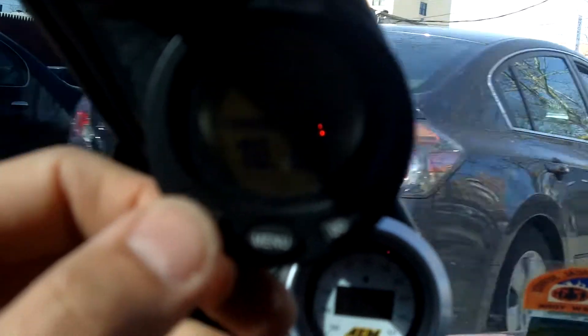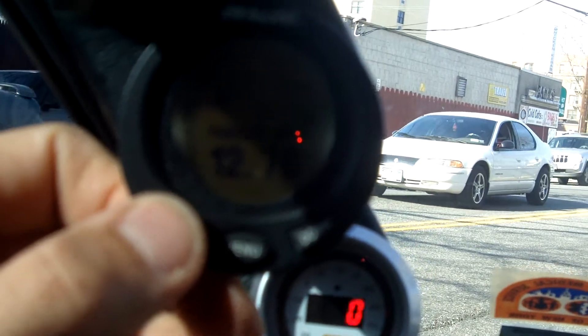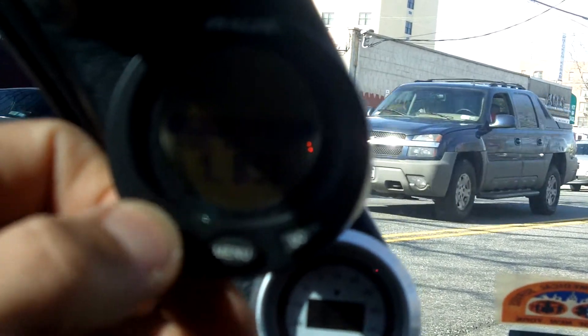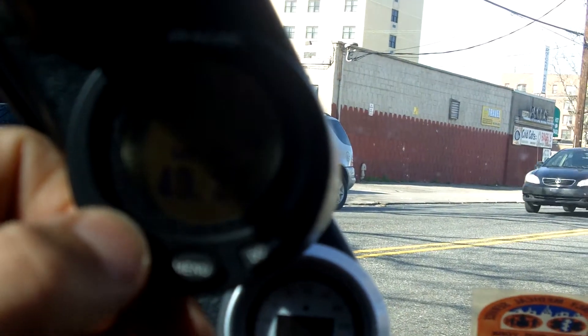That's ethanol percentage at about 10% — that's the regular 93 octane that I've been putting in. It's showing me a target air-fuel, lambda, O2 fuel multimeter, and instant miles per gallon, injector duty cycle, fuel pressure, MAP in kPa, and MAP pressure.